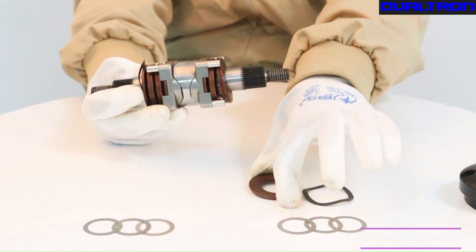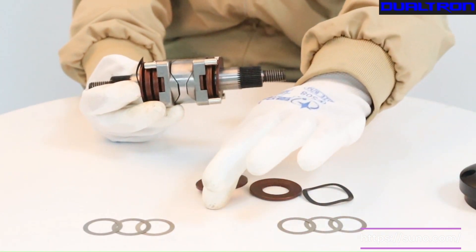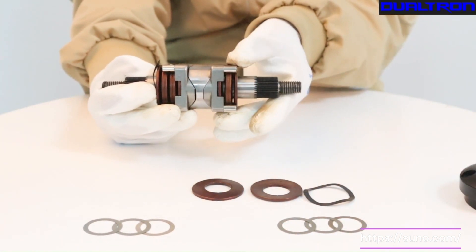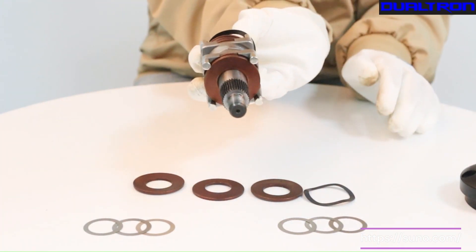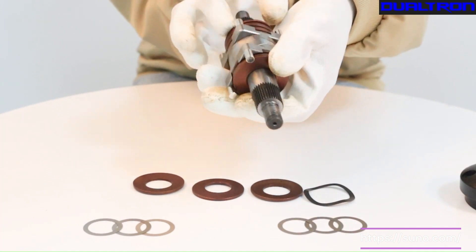Step 3. Remove the outermost corrugated gasket and disc gasket, making sure to keep them in the correct order for easy reassembly. Incorrect assembly order may result in reduced shock absorption effectiveness.